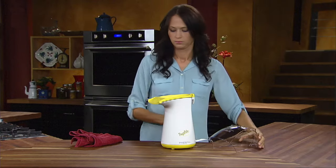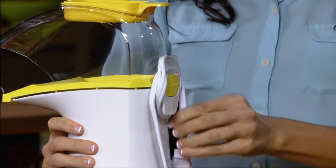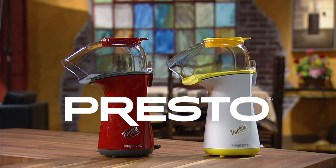Cleanup is a breeze, because Poplite pops without oil — its base and cover simply wipe clean. The built-in cord wrap makes storage neat and easy. The Presto Poplite hot air popper, available in white and red models.